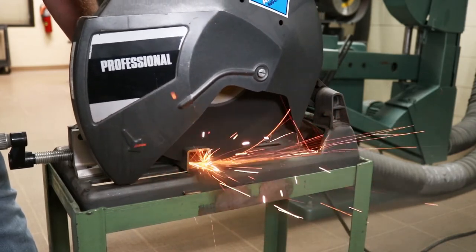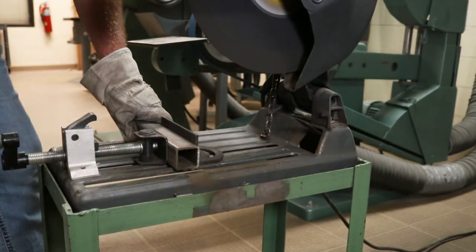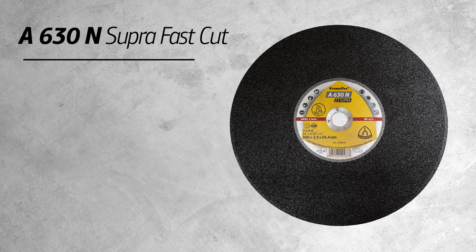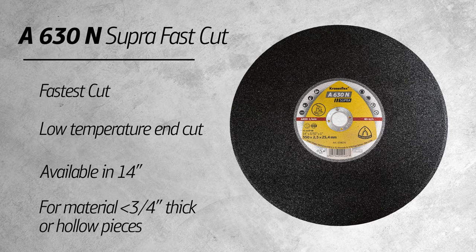Not only will you get a fast cut, this wheel also offers reduced heat. To sum it up, the A630N has the fastest cut and low temperature end cut. So if you're looking for a 14 inch low-powered chop saw wheel to use on material that is less than three quarters inch thick or hollow pieces, this will be the wheel for you.